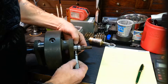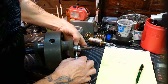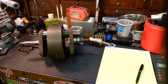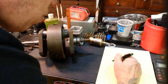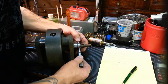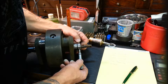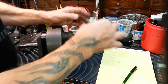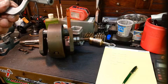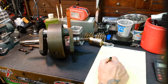Bring it in. We have 1.343. And we're going to check the outer part of it — light drag feel to it. And this one is 1.342. So there's about a 1 thousandth difference there, which isn't too crazy, but something to really look at later.